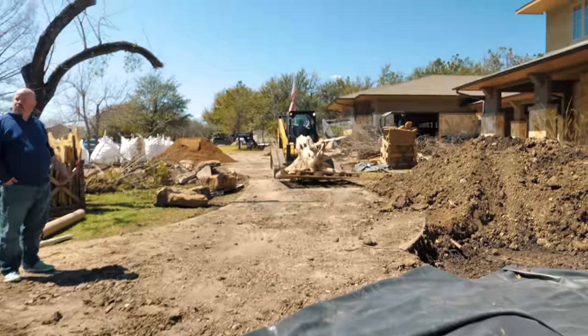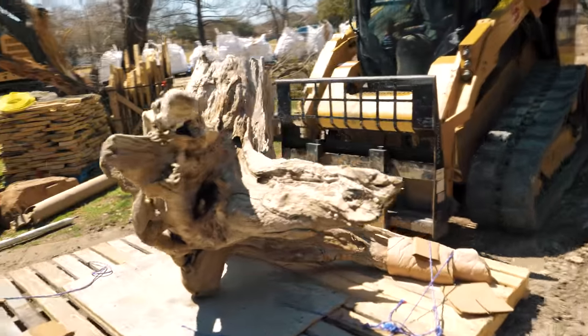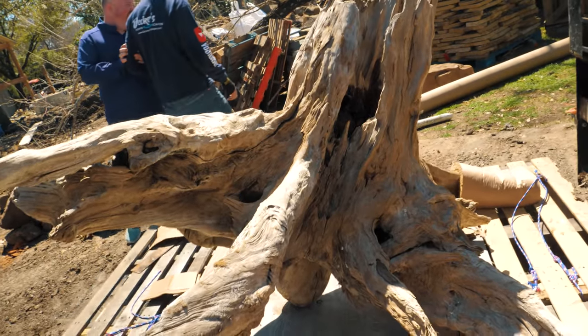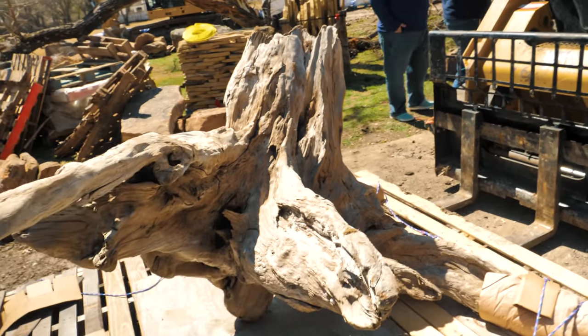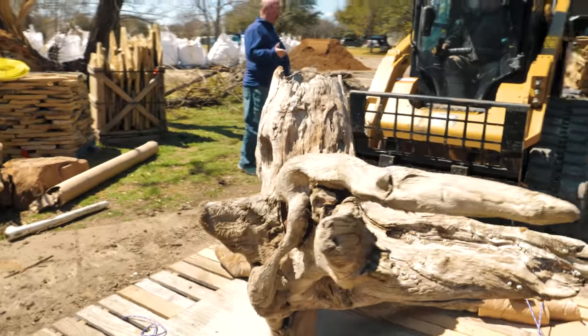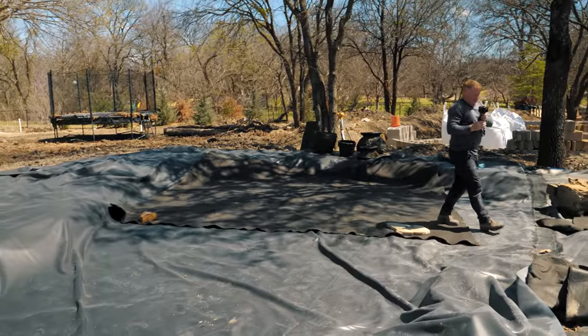We're starting our custom urns fountainscape, and this is going to be one of the focal points. There's a huge piece of driftwood — this came out of the Outer Banks in North Carolina. To get this piece of wood to Texas was just over two thousand dollars. We're going to use that, probably tucking one of the urns in or around it, with some boulders that are just going to look fantastic. Here is our blank canvas.